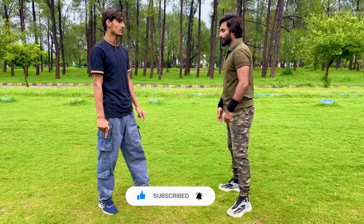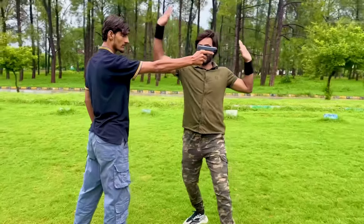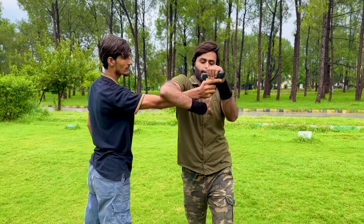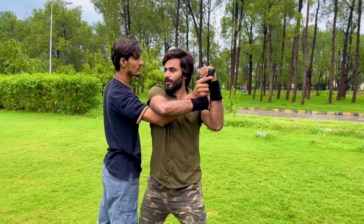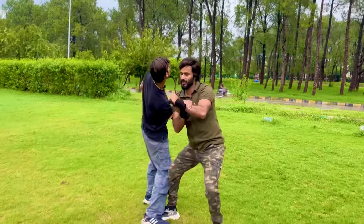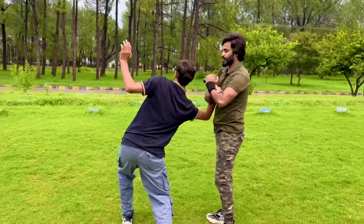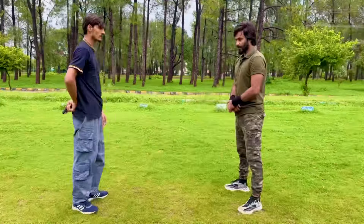From the other side: step one, take a side position; step two, bring your arm over his arm; step three, grab the pistol and grip your wrist with your first hand. Twist and come close, hit the elbow, grab again, twist his arm more, and take the pistol from his hand. Now we'll show the full technique in fast motion.